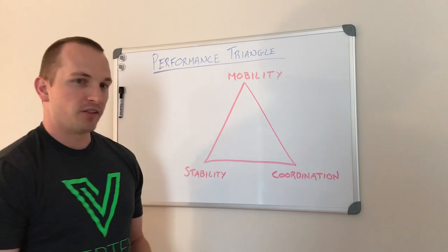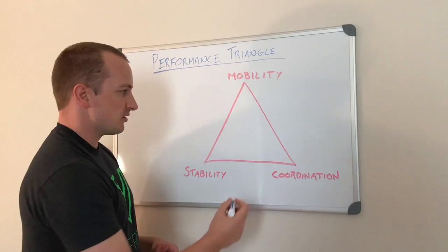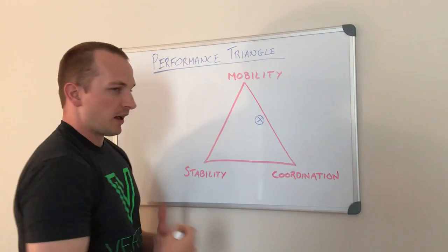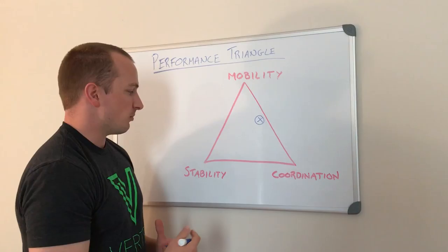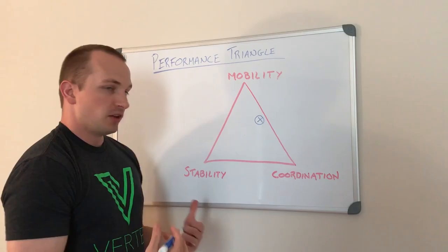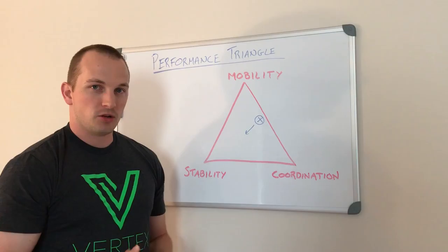On the other end of the spectrum, you have the hypermobile athlete — a very flexible individual, like someone who does yoga as their specialty. They have a lot of mobility and flexibility, and many yoga moves require a lot of coordination and balance, so they migrate toward that side of the triangle. But if you try to make that person into a strength athlete and overload them too soon, or they don't have the stability to support their range of motion, they're going to get injured. Those individuals need a steady dose of stability and strength training to get back to the middle of the triangle.